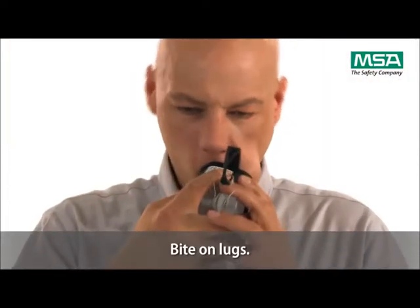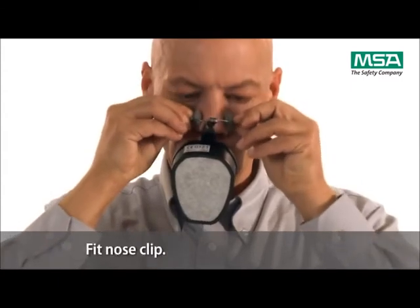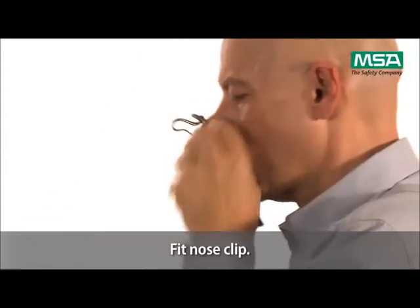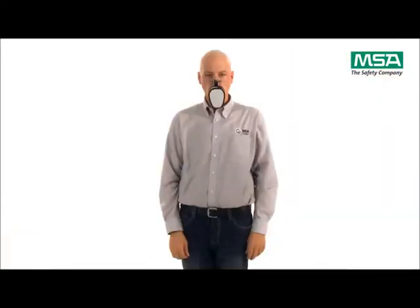Grasp the nose clip using the rubber pads, then pull the nose pads apart and fit them onto your nose. The miniscape respirator is now ready for use. Stay calm and exit the area using the shortest escape route to safe ambient air.